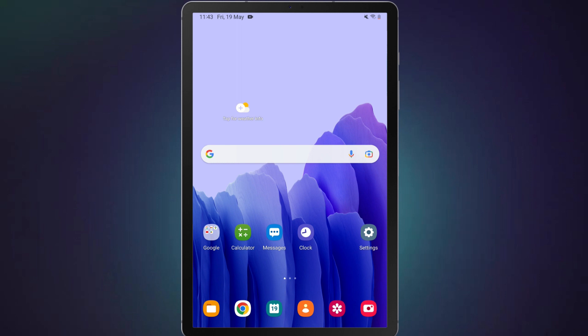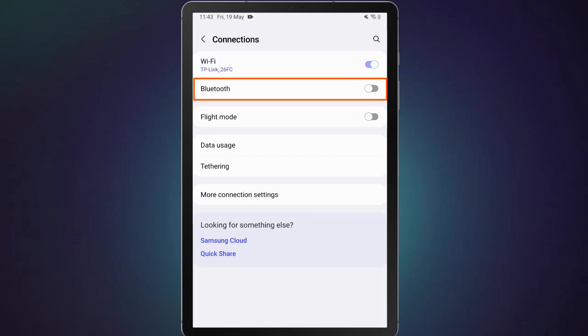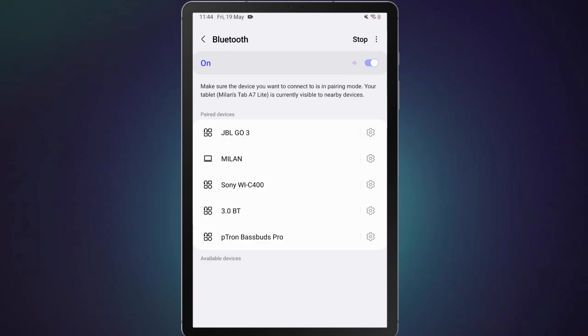First of all, turn on your Bluetooth headphones and activate pairing mode to be able to connect to your phone. Now on your phone or tablet, go to Settings, then Connections, then Bluetooth. Turn on Bluetooth, then connect to the Bluetooth headphones one by one by tapping on their names.